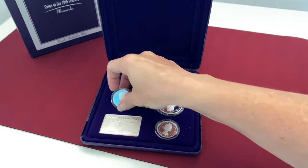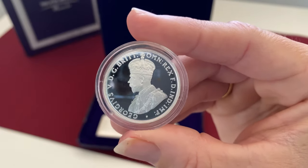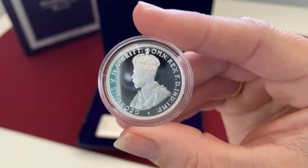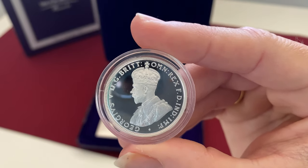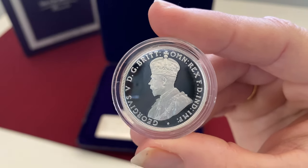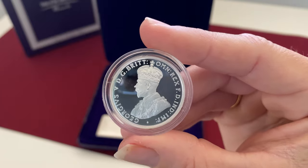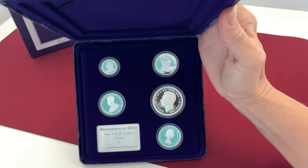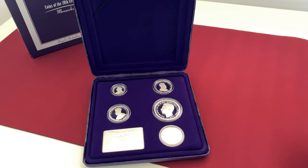Now we're going to take a look at King George V — this is representing the 1911 florin. There were actually two effigies designed for King George V: the bare-headed effigy was used in British coins, and the crowned head again seems to have been favoured in the colonies and in Australia. King George reigned from 1910 to 1936. Then we had King Edward VIII — a very controversial figure. He had a 10-month reign and no circulating coins were struck for him; he abdicated as he wanted to marry someone who had already been married, and the church didn't believe in divorce. So King Edward VIII doesn't actually feature in this set.